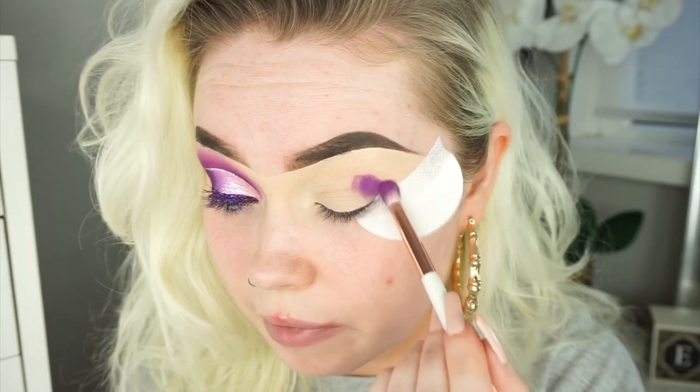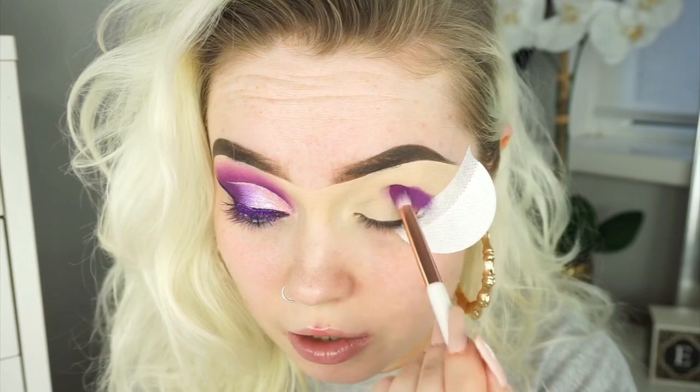Before I forget, I did take a shadow shield. I'm just going to start by packing this shade on just into my crease, quite heavily, and then I'm going to go in after and blend it out.